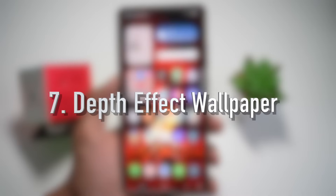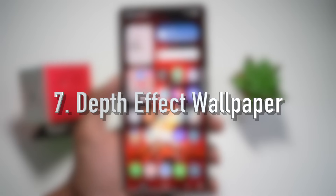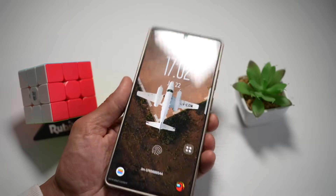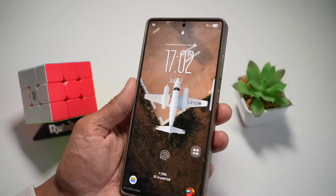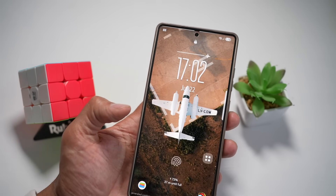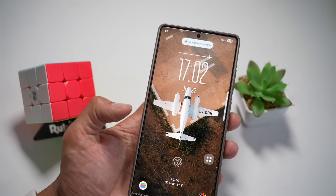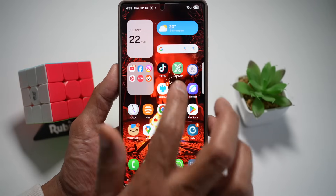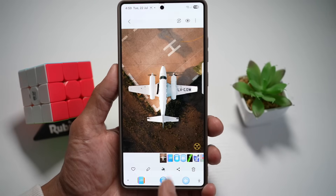And lastly, feature number seven is your depth effect wallpaper. A depth effect wallpaper is a layered 3D wallpaper where when you move your phone around, the objects on the wallpaper move with it. Let me show you how to create this, like the iOS-style spatial effect. First, choose what wallpaper you want to use.